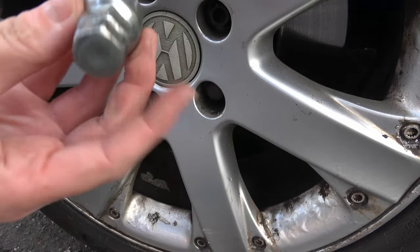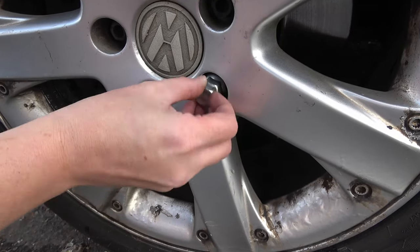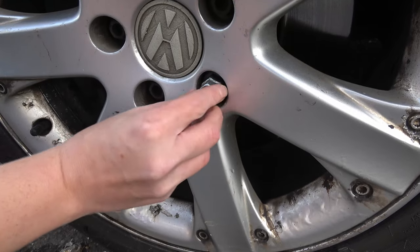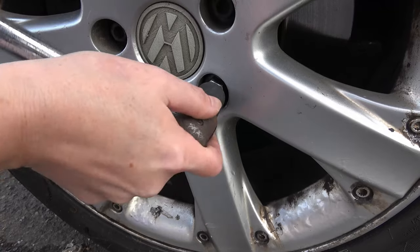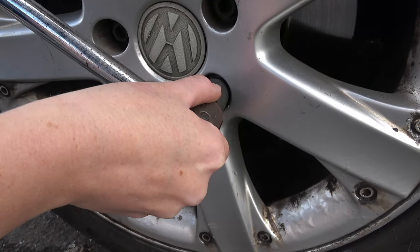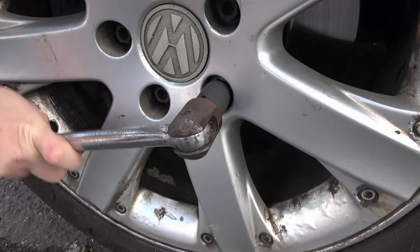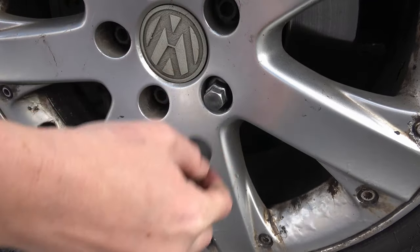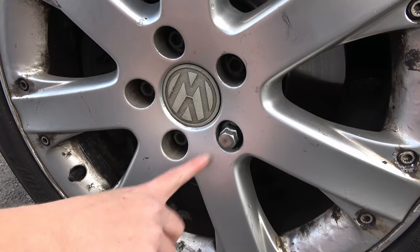The last bolt here is actually for the locking wheel nut — be careful when you use this one, give it a good turn and make sure it fits in nicely. You don't want to damage the locking wheel nut as it will cost quite a bit to replace. I've undone all of these a quarter turn.